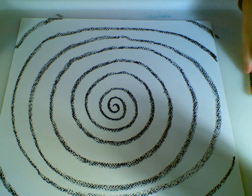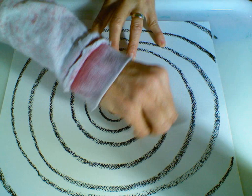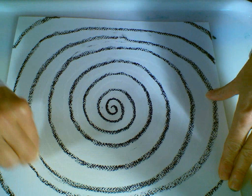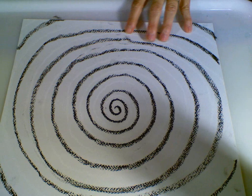Now I'm going to take my white pastel and follow the leader — going right back in there where I started, next to my black line. I'm going to take my white pastel and follow the leader all the way around, pressing hard just like I did with the black pastel. This design also makes me think of a famous artist, Georgia O'Keeffe, who made her flowers so big and beautiful with lots of color. I'll go all the way around until I fill in all my spaces. Now I'm ready to start painting.